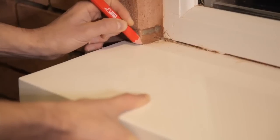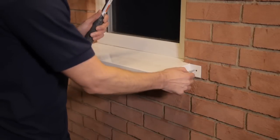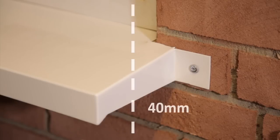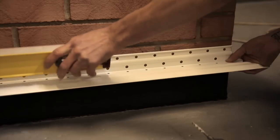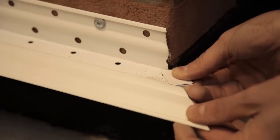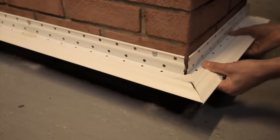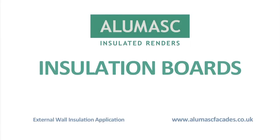To start installation, extended sills must be fitted if required, with a recommended overhang of a minimum of 40mm. Base beads are installed at the damp proof course or above, fixed at 300mm centres, and adjacent beads are linked together with jointing clips. If the substrate is uneven, packers may be required to maintain the line and level of the base bead.